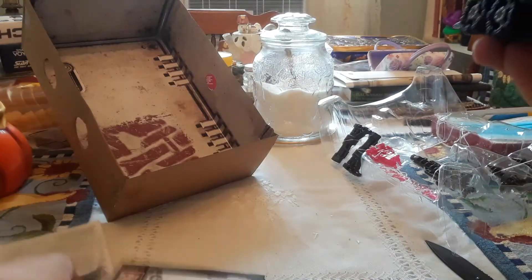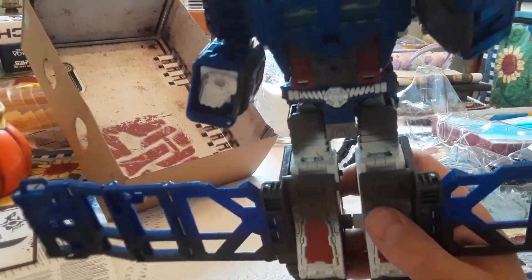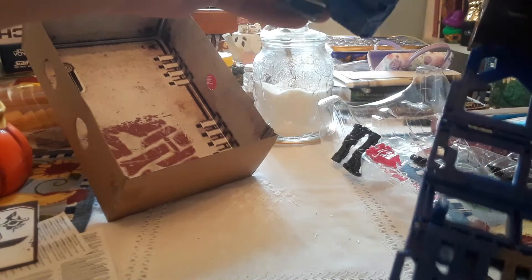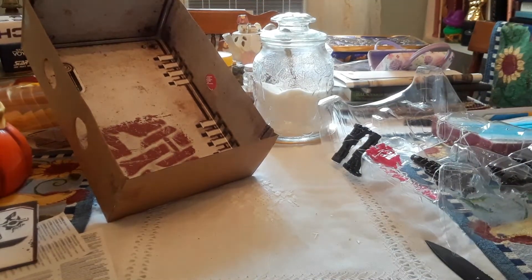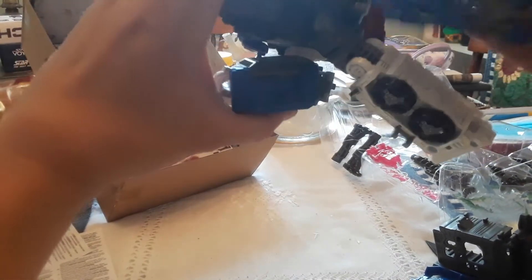Nobody uses the instructions, right? It's more fun to see if you can actually transform them without instructions. Transformers, robots in disguise! Yeah, don't you know it's more fun to see if you can transform them without instructions. Damn — that just completely popped out. Is it supposed to do that? I hope so. That just completely popped out.